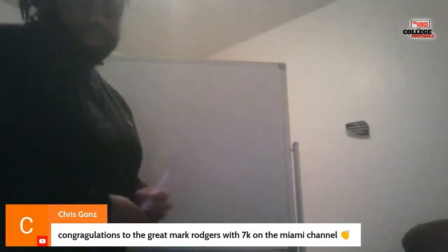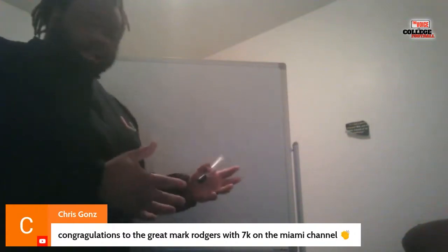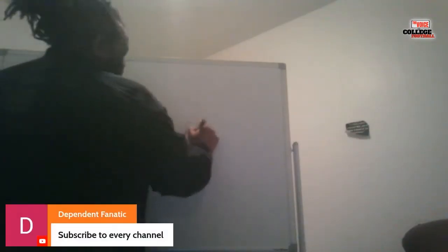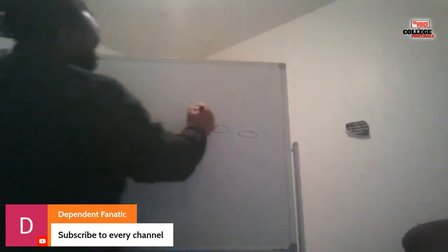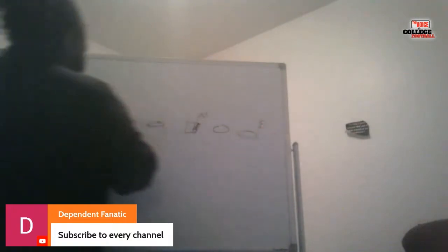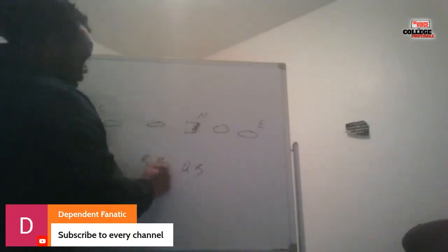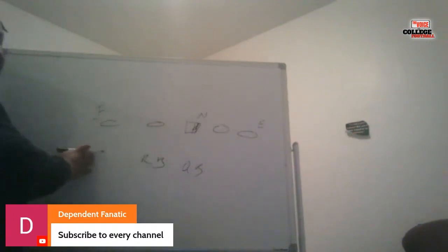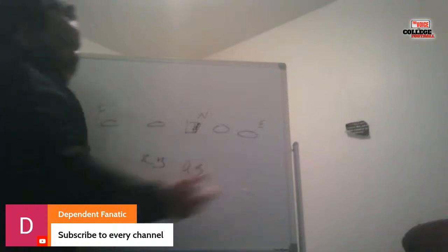Coach Charlie Strong's way of coaching defense is a little different. He was running a 3-3-5 stack — he would have a shade here, backside five, frontside five. Backside would be away from the back; frontside would be where the back is standing — not necessarily where he's going, but where he's standing — strength/weakness, that kind of thing.